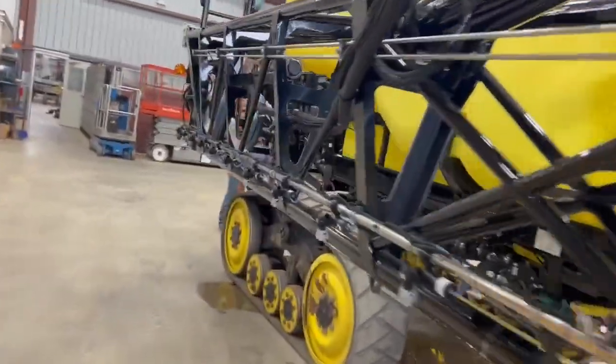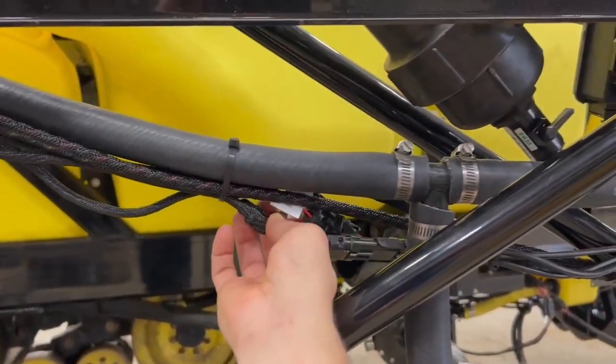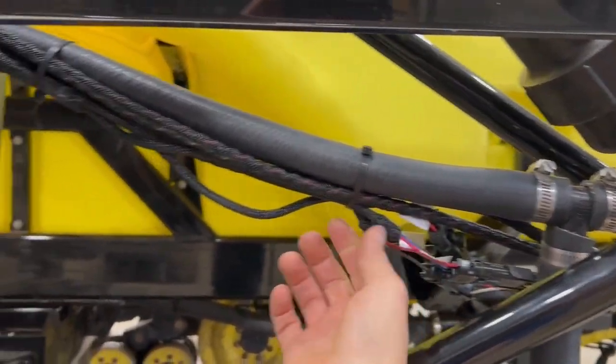On the fast boom, this is a six-section machine. These are ball valves four, five, and six. We run those over to our harness — four, five, and six — and this routes back to the gateway hub.